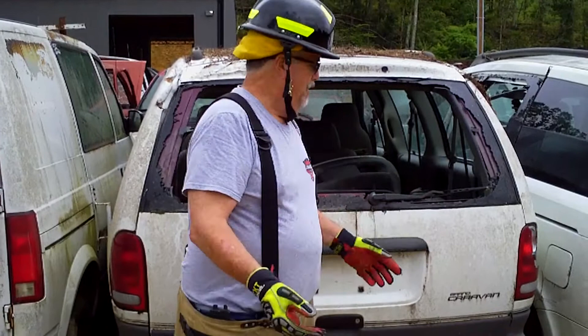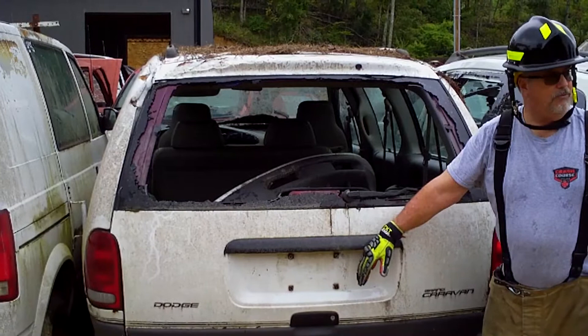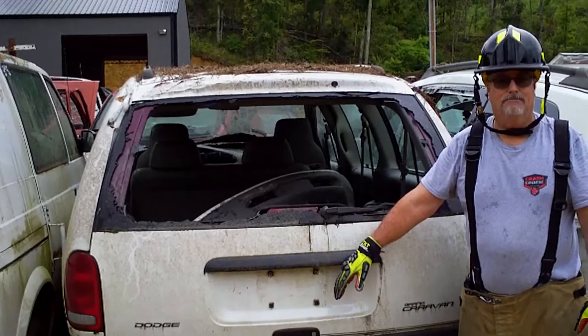Then once this is down, I'll have Ryan come in with a set of spreaders and pop that bottom hatchback off the hanger pin. That should complete the extrication.